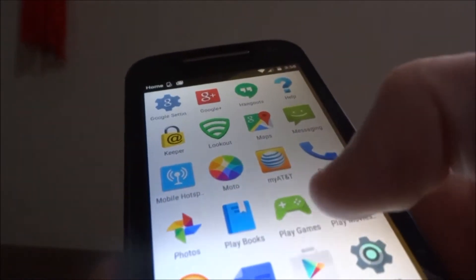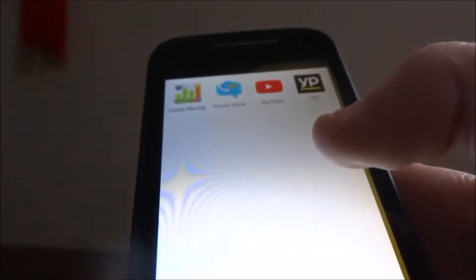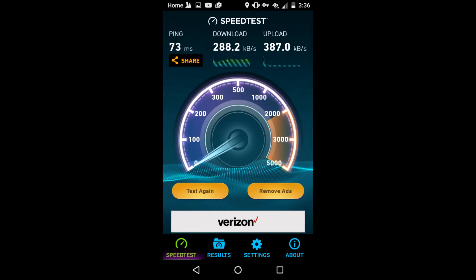Here are all the apps that came with the phone, which is pretty much a lot.